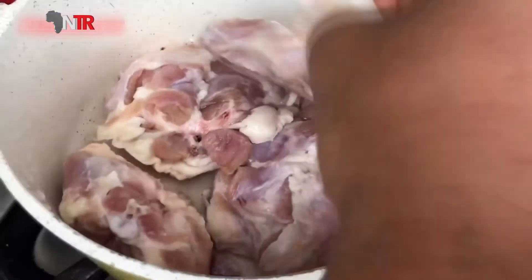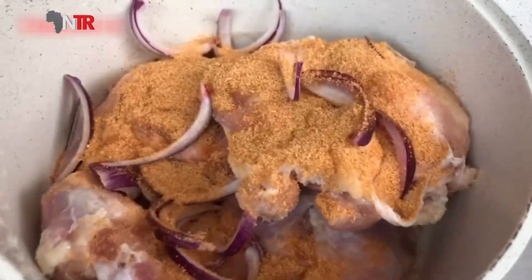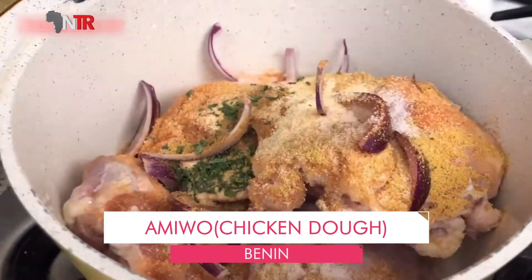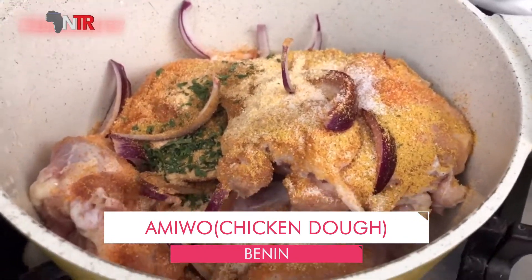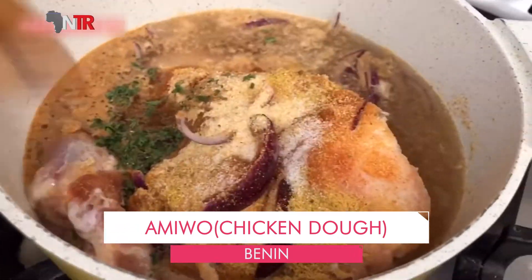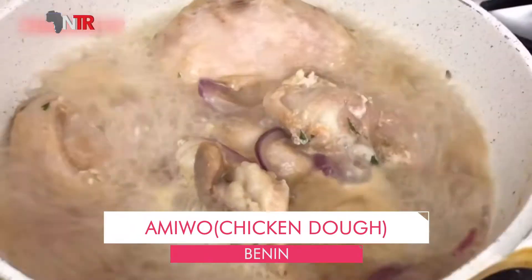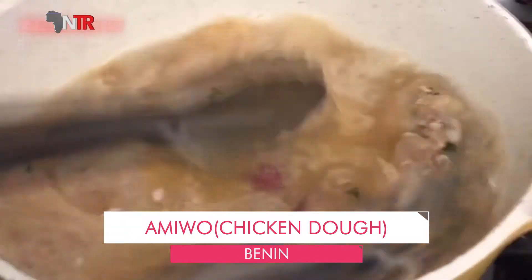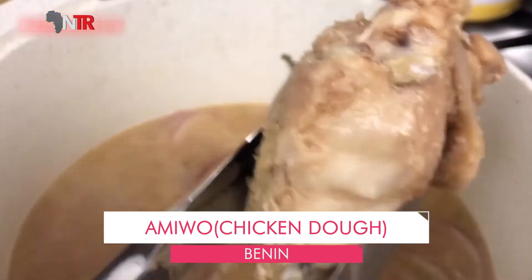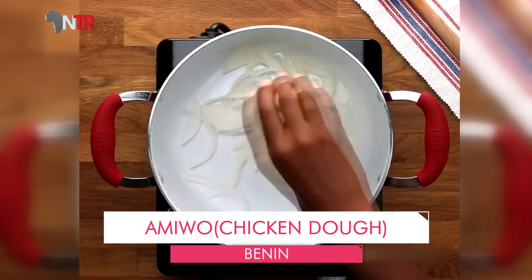Preparation: Put enough water in the pot to cover the chicken pieces. Add parsley, two cloves of garlic, quartered onion, celery, salt and black pepper. Cook on high heat for about 15 minutes. The chicken pieces are removed from the water and the water is drained. The drained chicken pieces are then fried in hot oil.